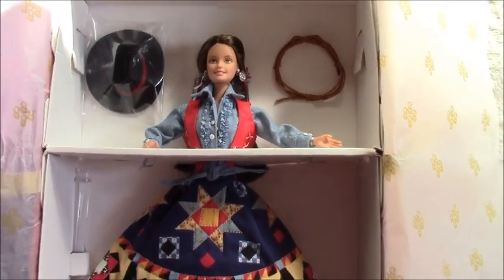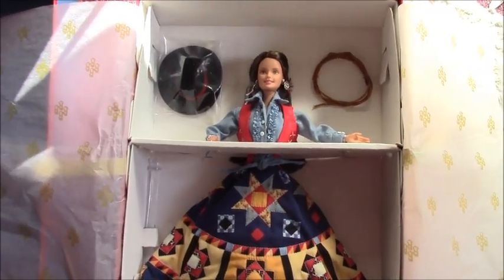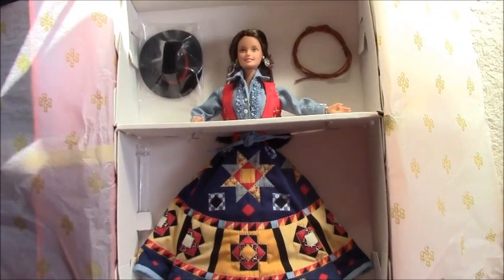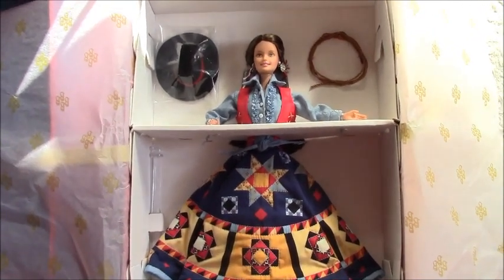I'm very happy about all these things. I was so surprised to find these and I'm very grateful for all of them. Please write me in the comments if you have got this doll or any other Barbies from what I have found. Thank you for watching, have a nice day, bye bye.